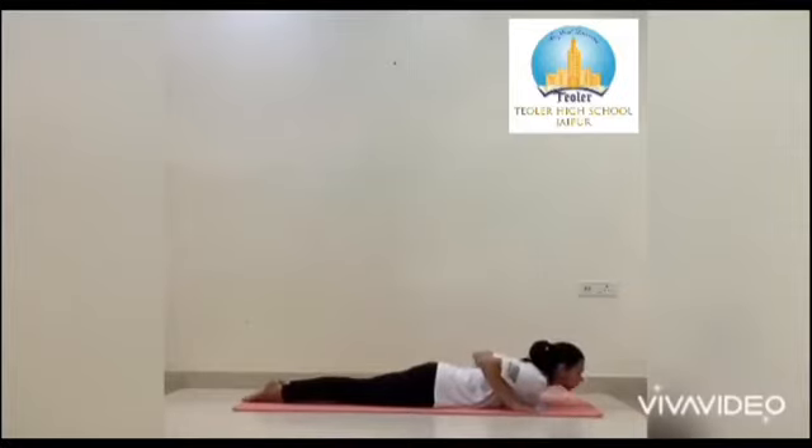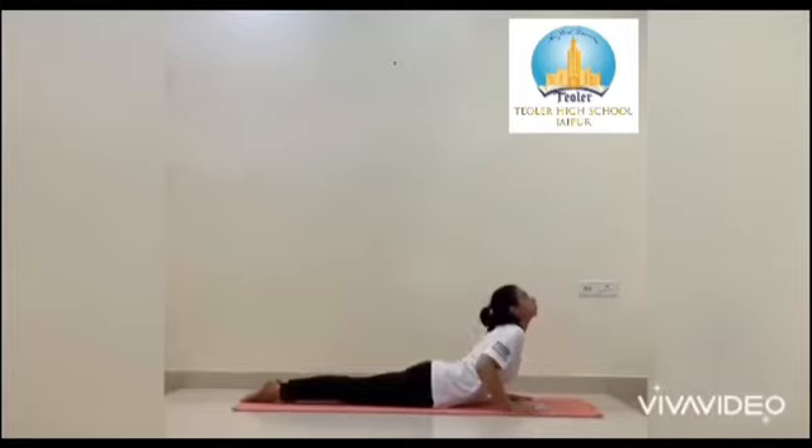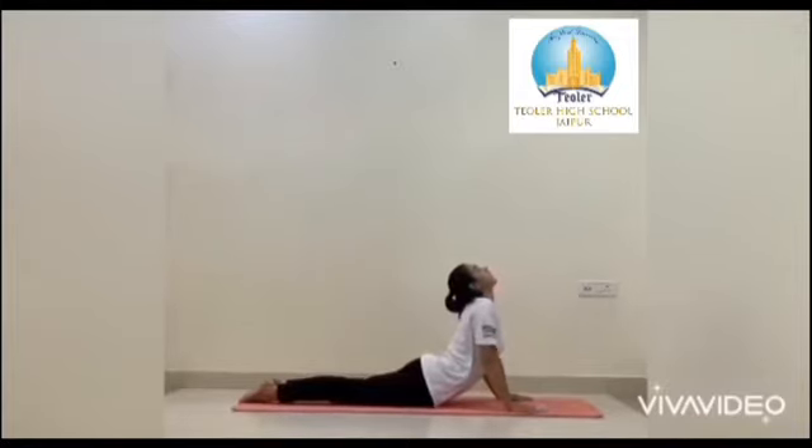Now slowly bring your torso up off the floor. Keep your arms stretched and your head back. Arch your spine as much as you can. Stay in this pose for at least 15 to 20 seconds.